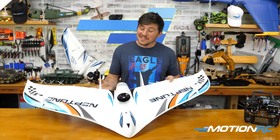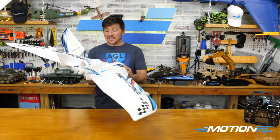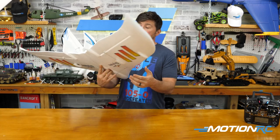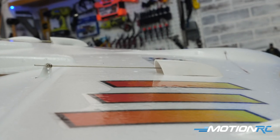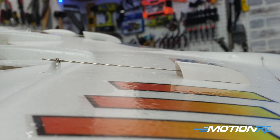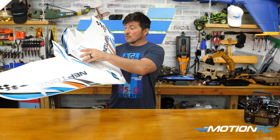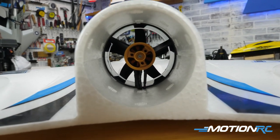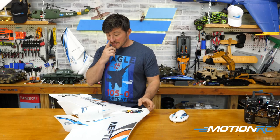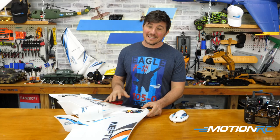There you have it — it couldn't go together any easier. I love that everything's already pre-installed as far as your servos with the control horns. They even pre-installed the servo covers, which are nice protectors because when you belly land — whether on grass or pavement — that's just going to help protect the servo arm. Your motor's already installed and everything was running in the proper direction when I plugged it in. You've got the Admiral 30 amp ESC inside, which is great to see — love seeing Admiral mixed in with the Skynetic.